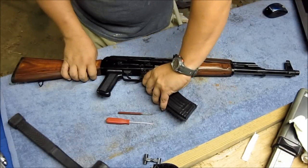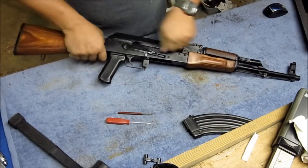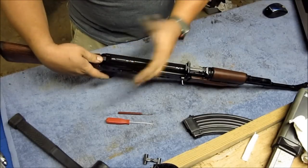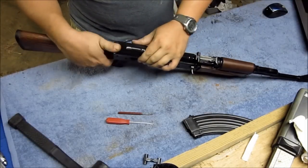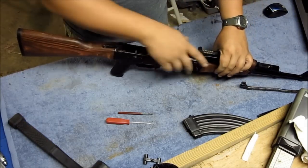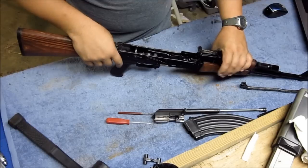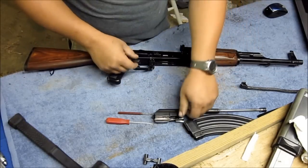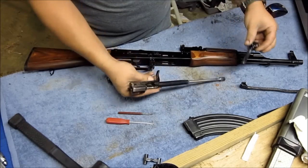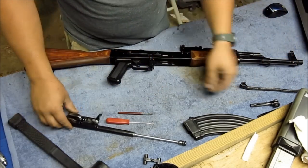We're going to go ahead and take this weapon apart. You want to do a safety check — no rounds in the weapon at all. Go ahead and disassemble like you're going to field strip the weapon. Go ahead and take off your dust cover, take out your recoil spring, pull your bolt back, and there you go. Go ahead and separate your bolt from your bolt carrier because we're going to concentrate on both of those as well.